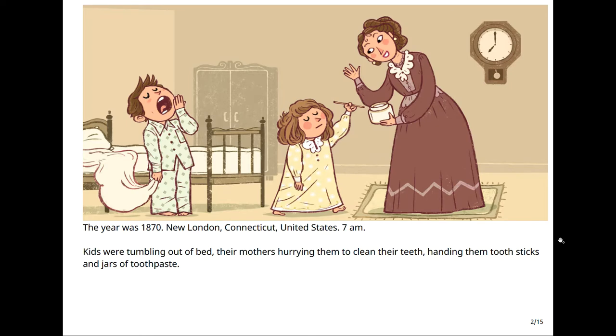The year was 1870, New London, Connecticut, United States, 7 a.m. Kids were tumbling out of bed, their mothers hurrying them to clean their teeth, handing them tooth sticks and jars of toothpaste.